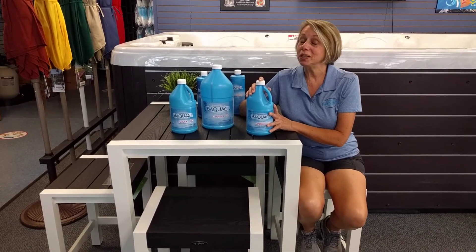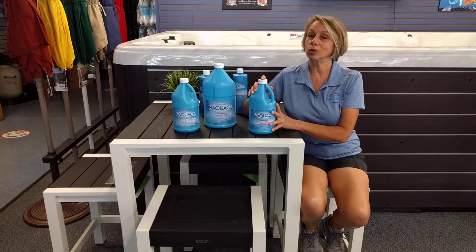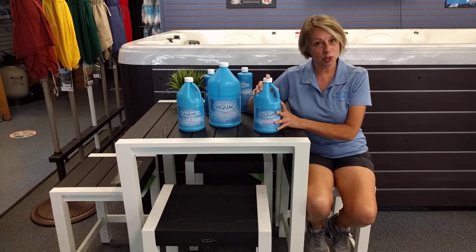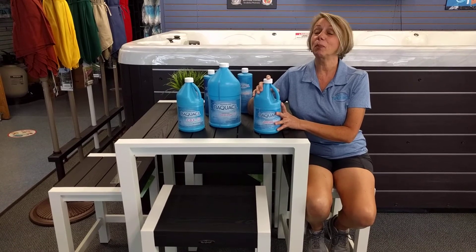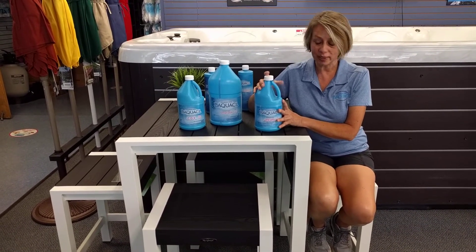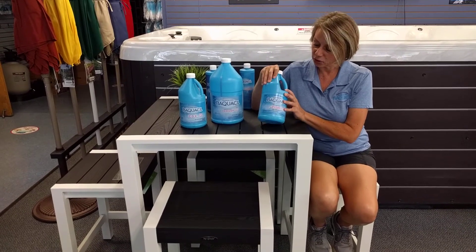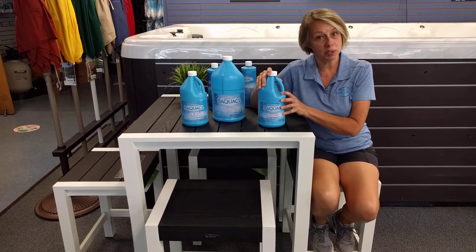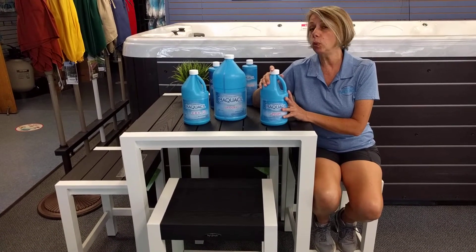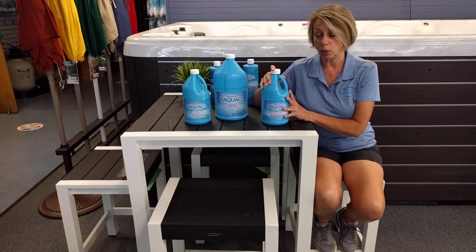Thanks everybody. You listened to me drone on about chlorine and all the chlorine options. Now I'm going to teach you the biggest word that I know — polyhexamethylene biguanide, or for short, biguanide. It is the active ingredient for sanitizing in Baquacil. Biguanide was developed for pre-surgical scrubs and it's been in the pool and spa industry for a long time as well.